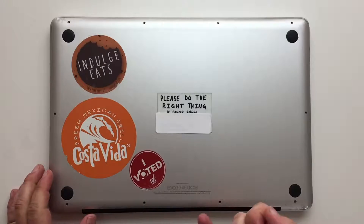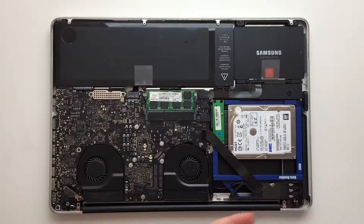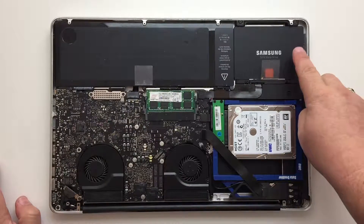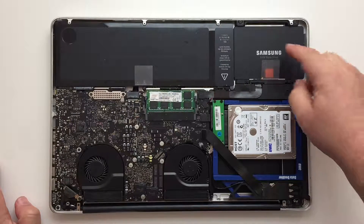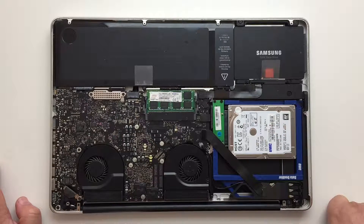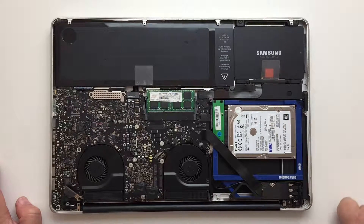With all of the screws removed, carefully lift up on the rear — and there you go, laptop is open. The fans that we're going to be replacing are right here. I've upgraded the hard drive: instead of the standard 5400 RPM 500 gig drive that came with it, I've got a 256 gig Samsung SSD. I also swapped out the DVD drive for a second hard drive — a 1TB 7200 RPM drive. I got this whole setup from MacSales.com, I'll provide a link in the description.